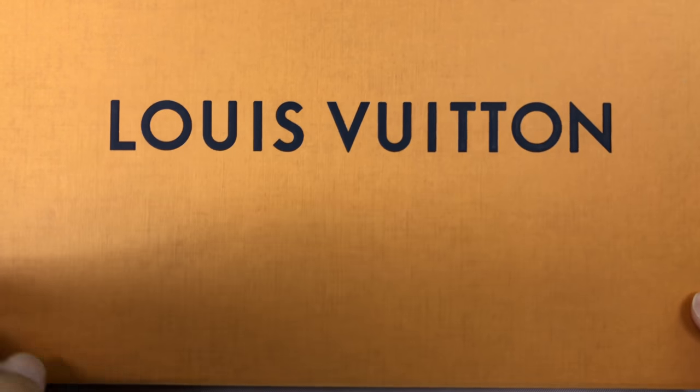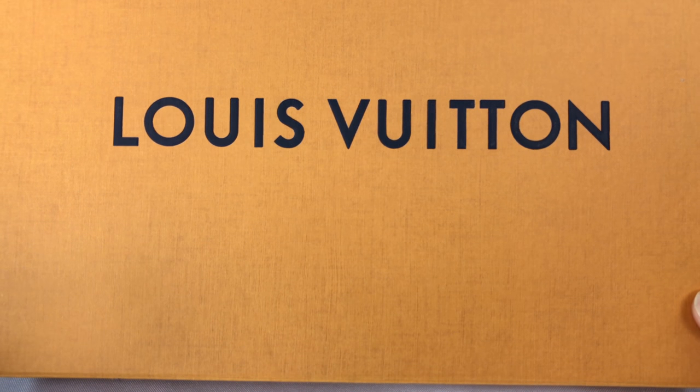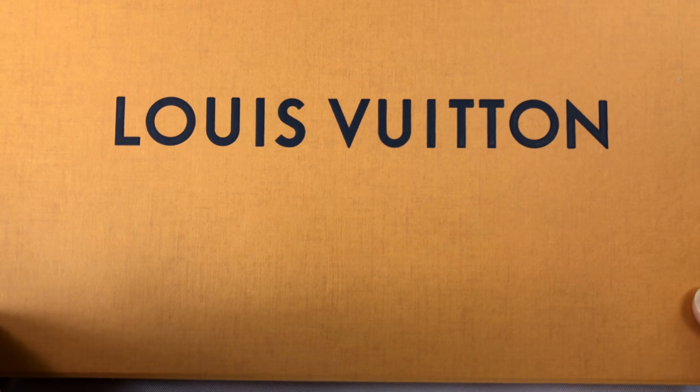What's up guys? Peter Von Panda here. I just bought something that I normally wouldn't buy, but since I did buy it, I thought why not — we'll take a look at it together here.